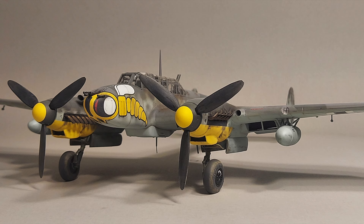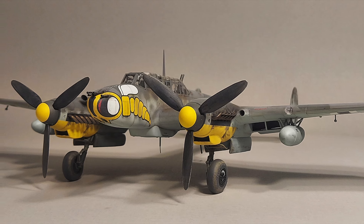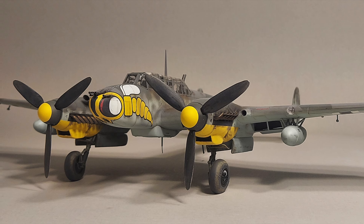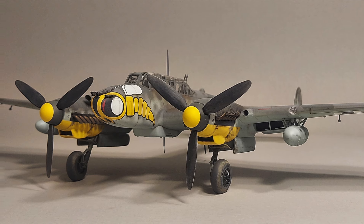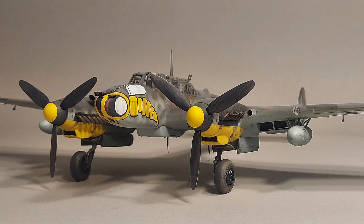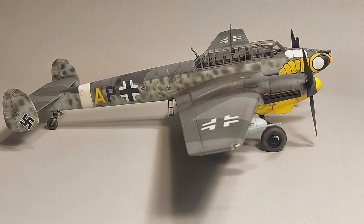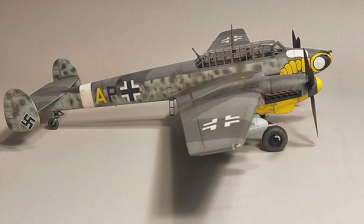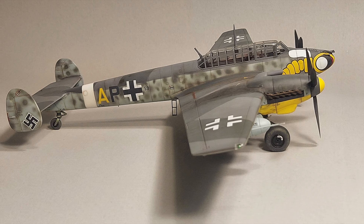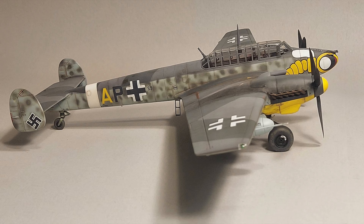The BF110 was intended to break the back of the stubborn British RAF. Reichsmarshal Göring proclaimed the Zerstorer squadrons the Luftwaffe's elite fighter groups. Once in action against the British Spitfires and Hurricanes, however, the big Messerschmitt fighters proved too clumsy and unable to defend themselves, let alone the bombers they were assigned to protect. This was not an inherent problem with the BF110 — it was simply the wrong airplane for the fighter escort role.